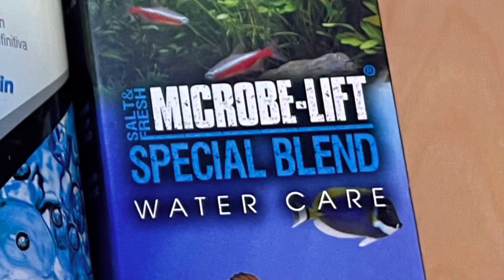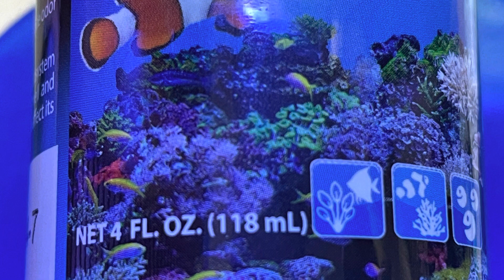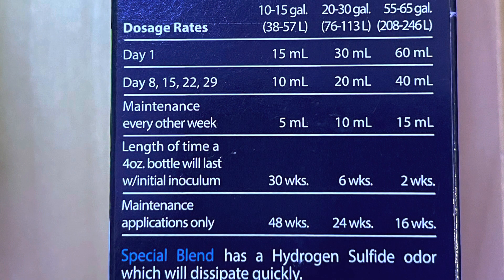I'd also like to add that at this point I added the remainder of the Microbe Lift Special Blend. If you saw the initial setup video, I dumped in about three quarters of the bottle then, and I dumped in the rest during this phase.